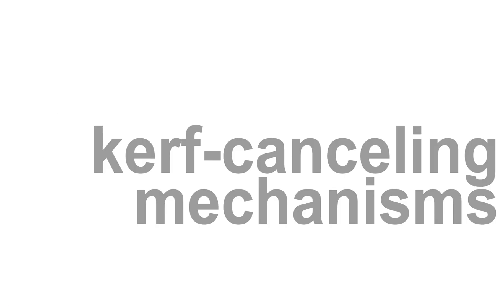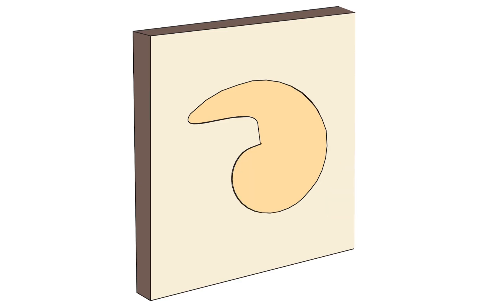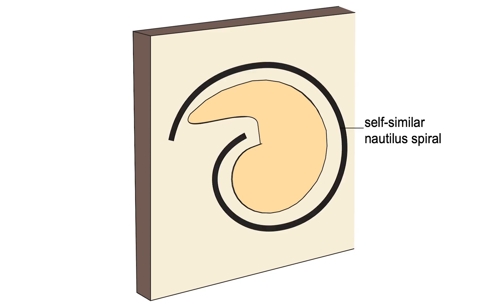To understand how exactly this works, let me explain it at the example of the bearing. The curve-cancelling bearing consists of two designed elements: the jammer and the inverse scalar. If we look at the jammer in isolation, we see that the shape of the outside is a nautilus spiral.